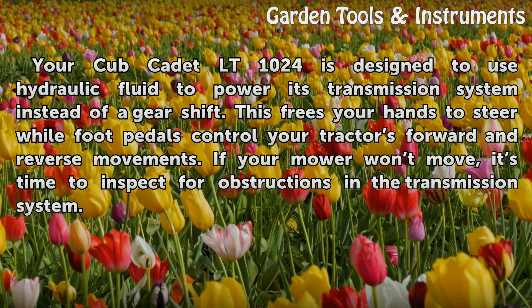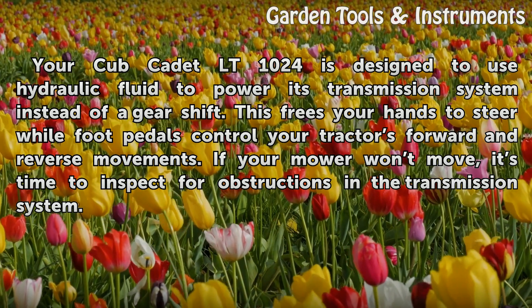If your mower won't move, it's time to inspect for obstructions in the transmission system.